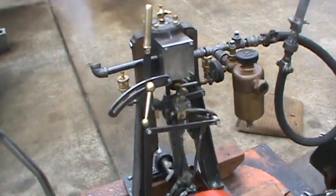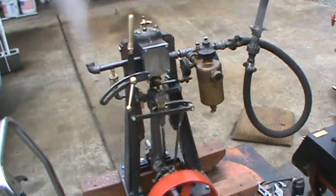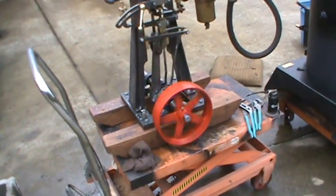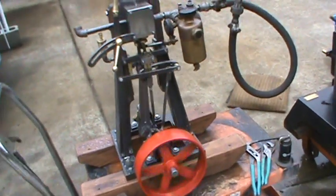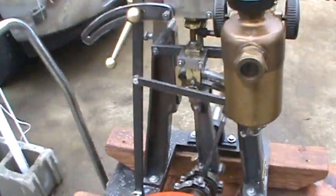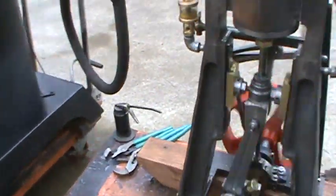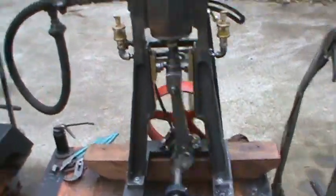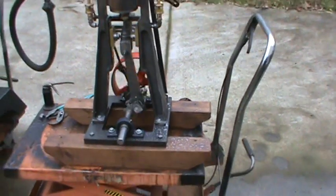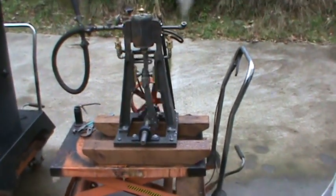Two and a quarter inch bore, three inch stroke. The oil does increase — the small oiler is on the soft side here. Got a one inch crank on it.